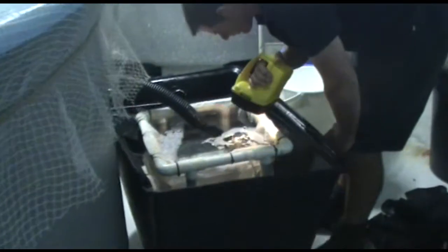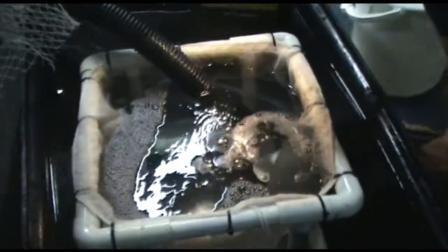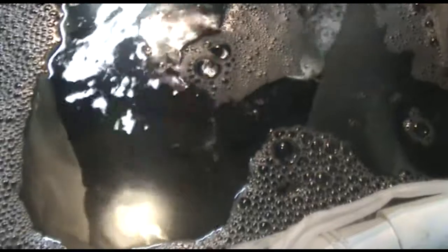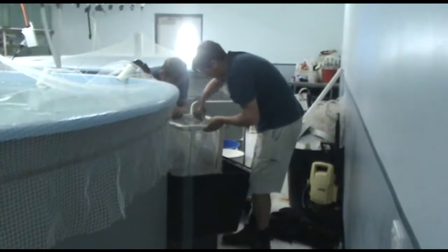From around 48 hours post induction, check egg baskets at regular intervals for a spawn. Eggs are easy to spot with a torch. Concentrate spawned eggs by partially lifting the egg basket out of the water.